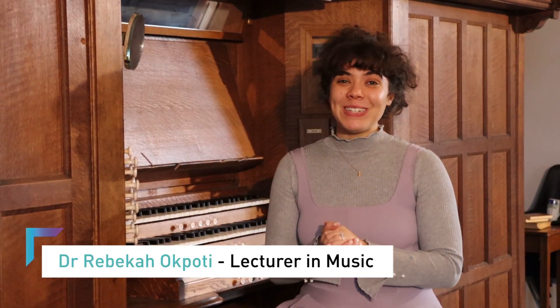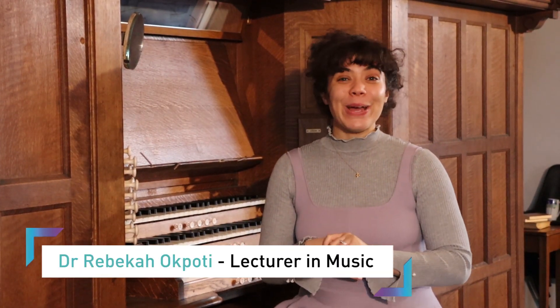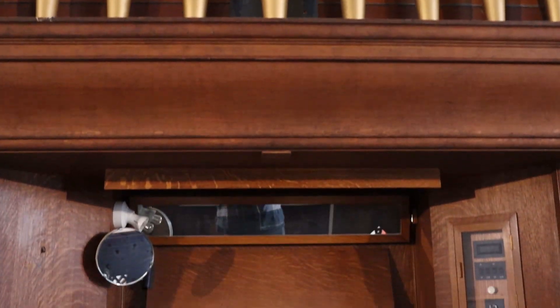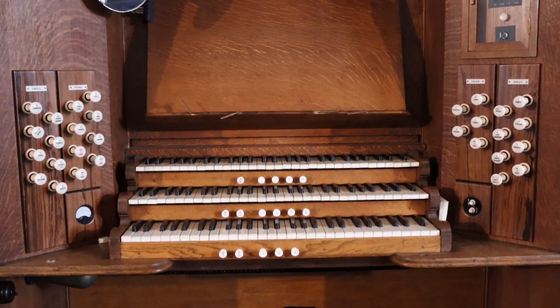Hello, I'm Dr Rebecca Arbotti and welcome to Liverpool Hope University Organ Scholarship Information. We're sat in front of our largest organ that we have on our campuses. This is the Father Willis three manual organ and it's here in St Catherine's Chapel, and it has been for a really long time.